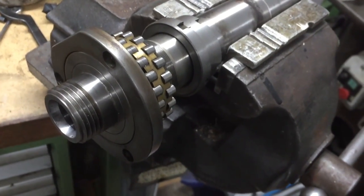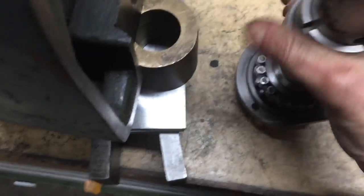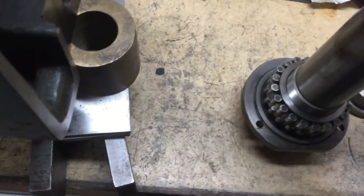Just get this out of the vise and get it set up. So we can now remove the collar from the spindle and take it off. Now the bearing is left with the labyrinth seal on the front.